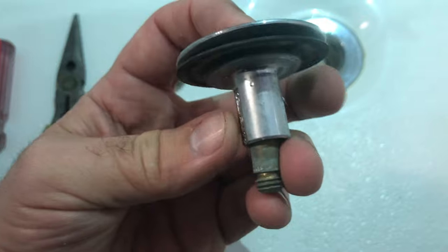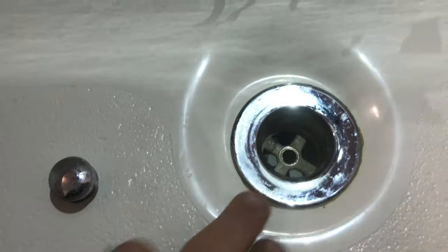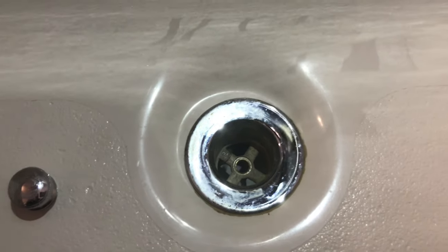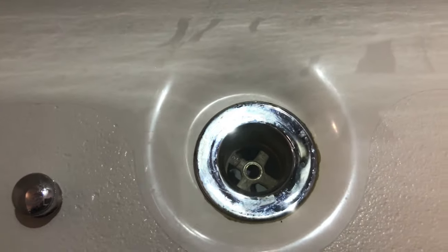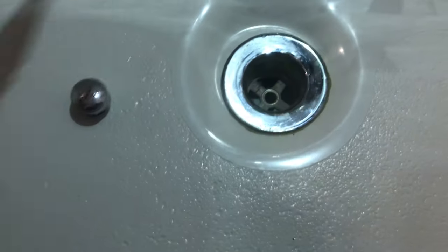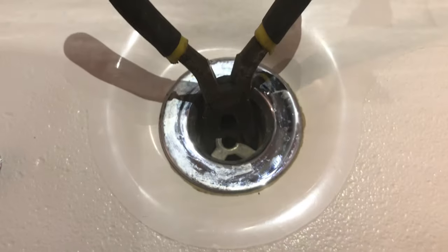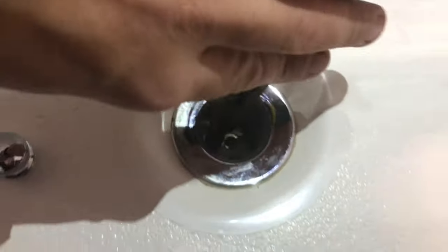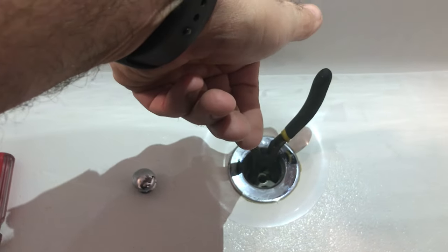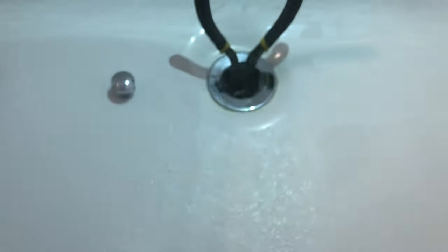This is your flat spot for your 9/16 wrench to sit on if you need to hold it steady. A lot of times your hair will crisscross over this and totally plug the whole thing up and back up your drain — it's guaranteed. I have to clean this thing out constantly. If you don't need to remove the whole kit, all you need to do is throw your needle nose pliers in here on either side and twist to your left until it comes out. This is what it's going to look like when you get it removed.